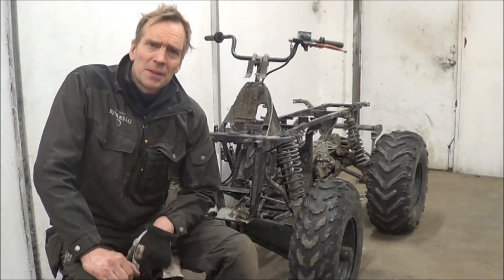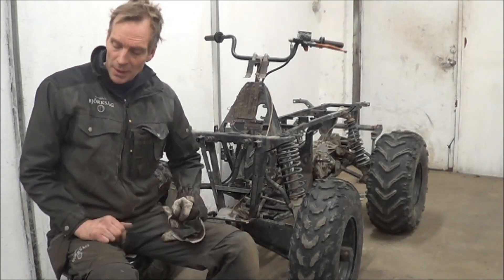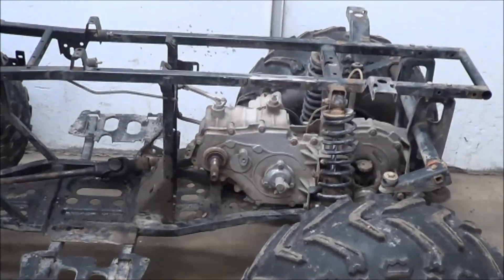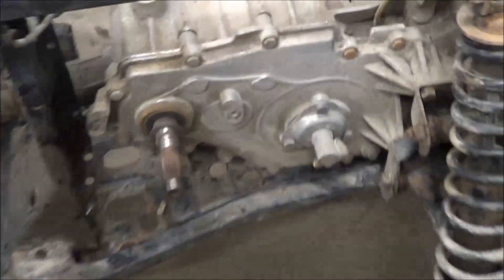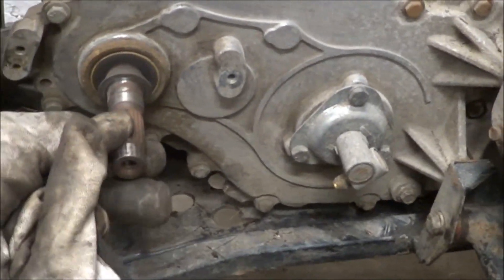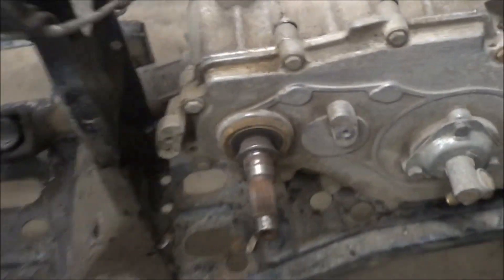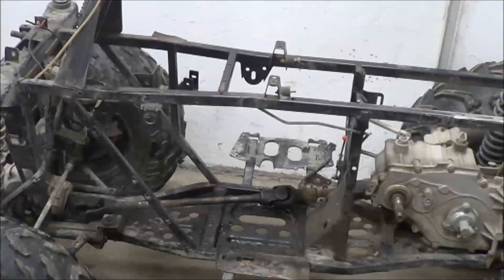A couple of hours later it's all disassembled, and I will show you why this is so perfect for electrical conversion. Here you can see in the rear you have the transfer gearbox, and this is where I can fit a sprocket to make some transmission from the electrical motor. And here in the middle section you can see there is a lot of space for batteries.